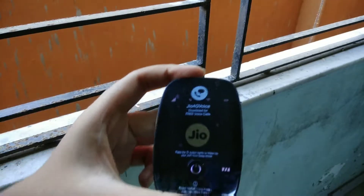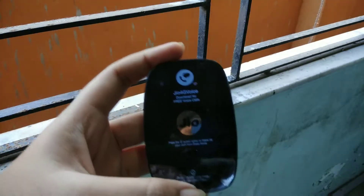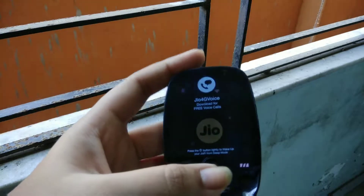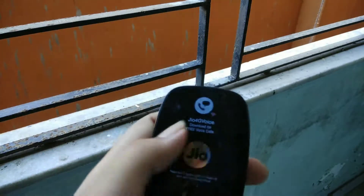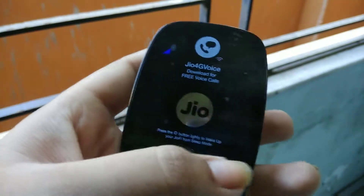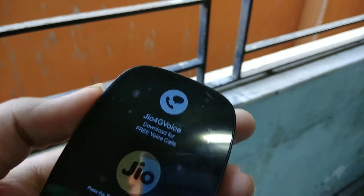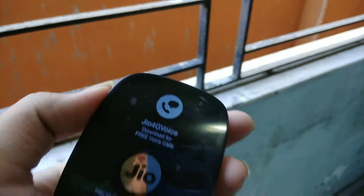The device is very simple to use. On the top you can see several indicator lights. The first indicator: red means no SIM, blue means low signal quality, and green means excellent quality. There is also a Wi-Fi indicator and a battery symbol. There is also a WPS button. Overall this is a good Wi-Fi hotspot, though Jio's service is currently not great.